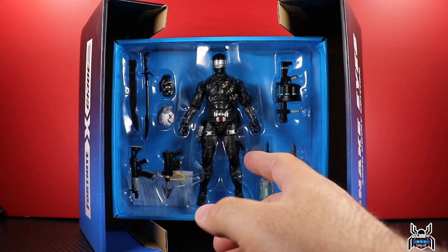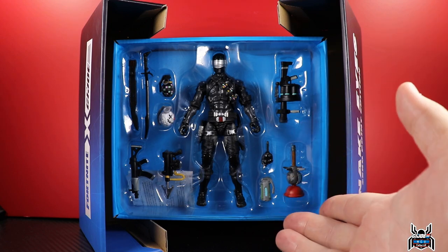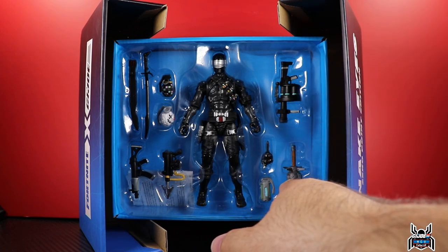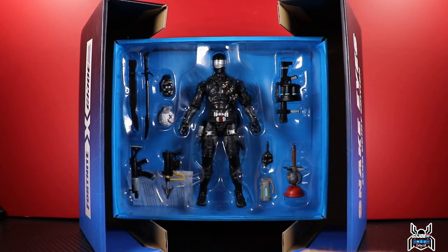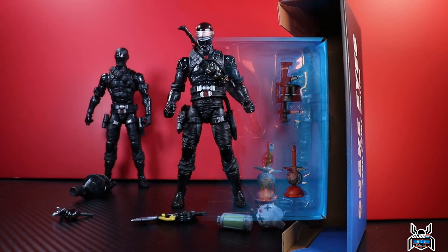I'm not going to go over the articulation in this video because it's the same Snake Eyes we've seen before. I've pulled back on collecting the Fortnite Victory Royale Series, so I don't have anything to compare this to in terms of Fortnite. I'm not even sure if some of these accessories have already been released since I'm no longer following the Fortnite line.